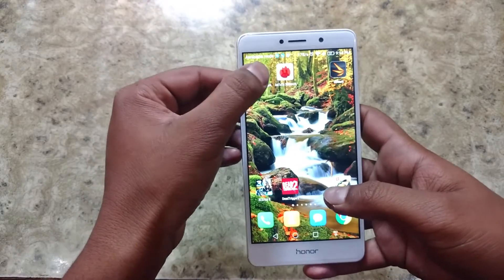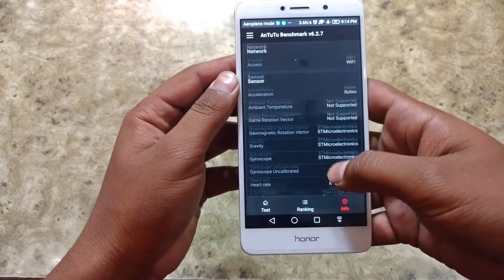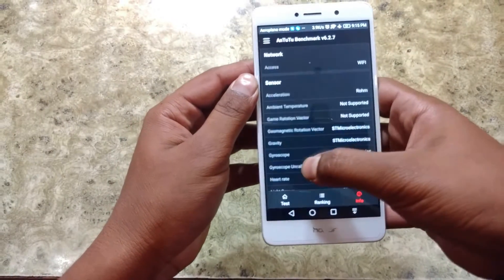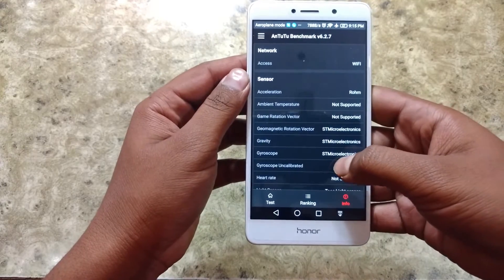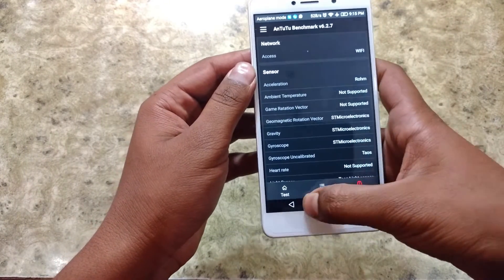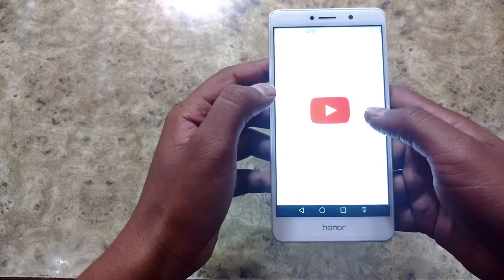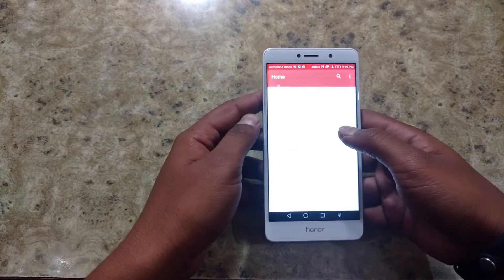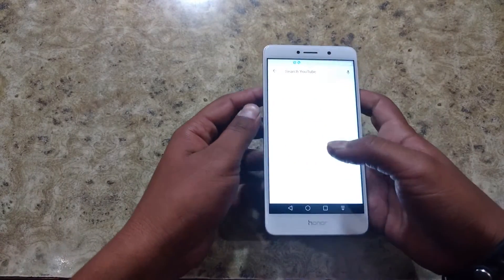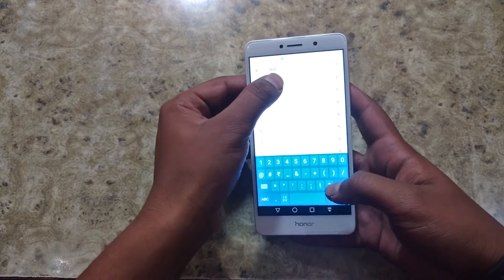So guys, let me show you the sensors that this device has. Here you can see gyroscope — it has a gyroscope from ST Microelectronics. And to prove that, I will show you some YouTube 360 videos. Let me open it real quick and search 360 video.